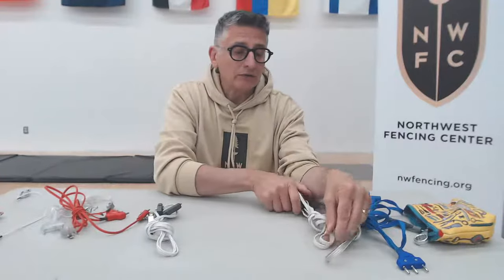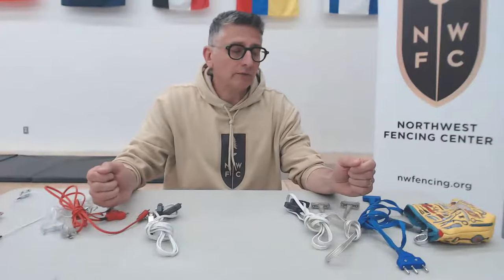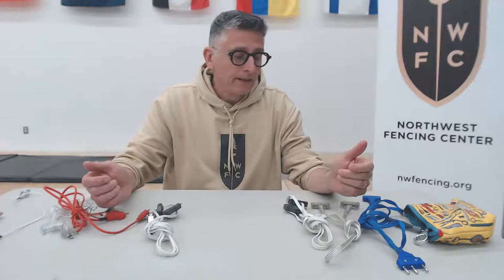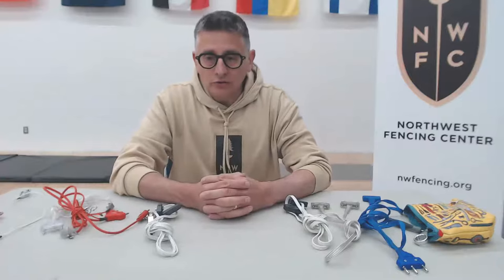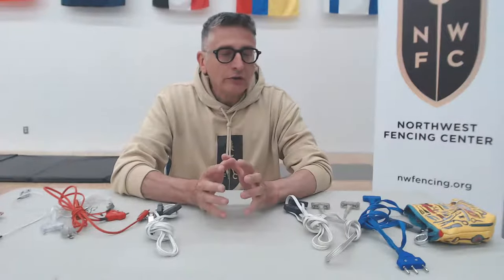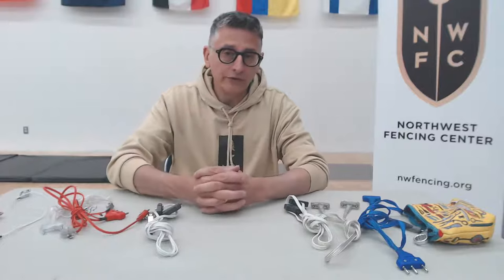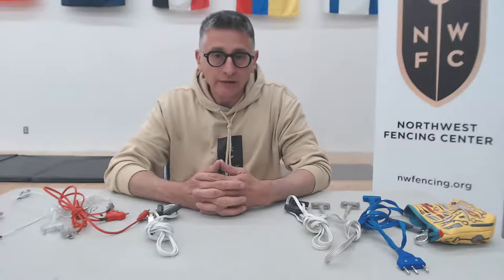Epee fencers have the ability to plug either end into the weapon, so it's not a bad idea to rotate that around. But the easiest thing you can do — and we'll talk about this in a later video on hooking up on and off the strip — is to hook your weapon up last, so it's not dangling from your hand and cord all the time and putting extra strain on the body cord.